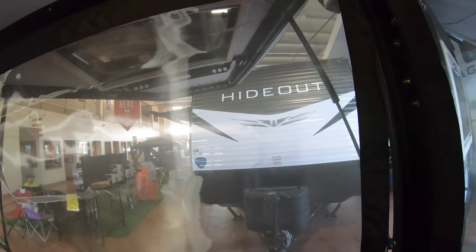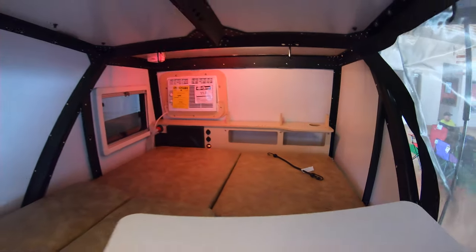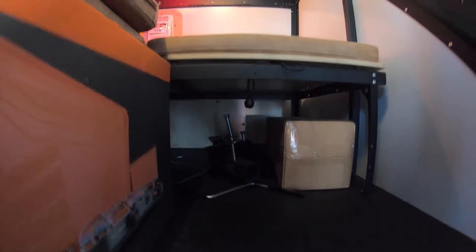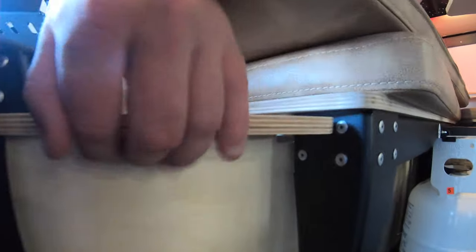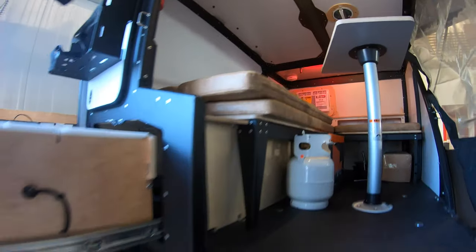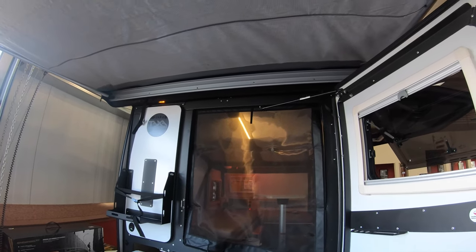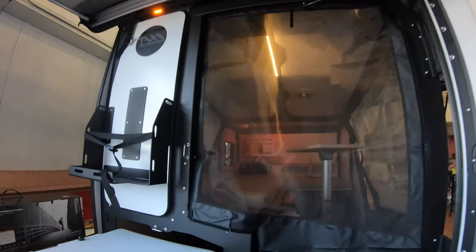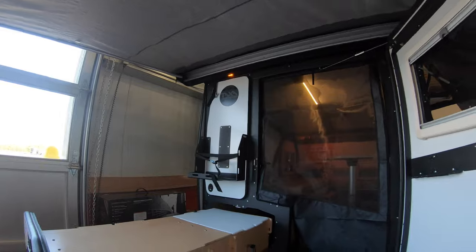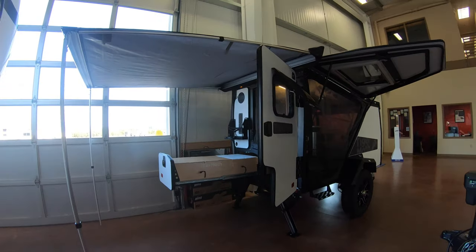Another thing with these units is the build construction — it's really second to none. These are just a different build quality in terms of sturdiness; you can feel it when you touch them, compared to a lot of other units. Underneath you've got lots of storage — you can have storage underneath, so there is a lot available for such a small unit. You get the screen door, you get the awning, it's just an easy great base camp setup. There's a cutting board here and more storage underneath.